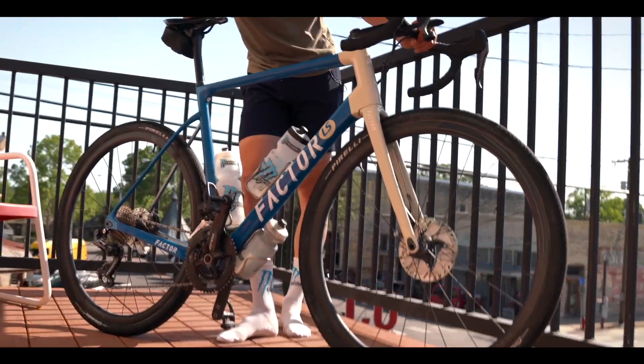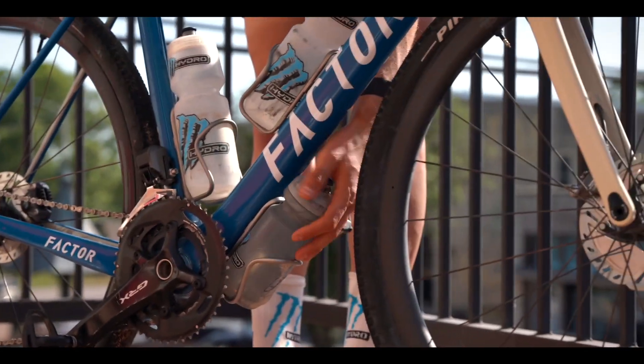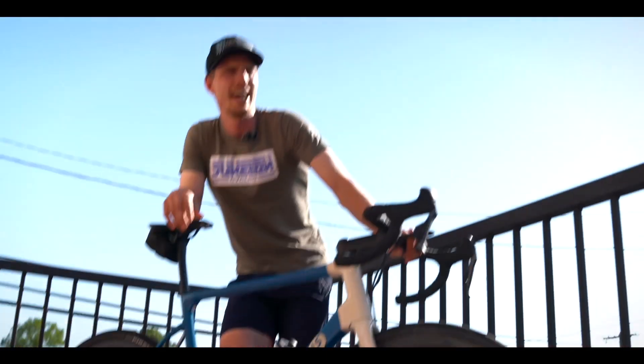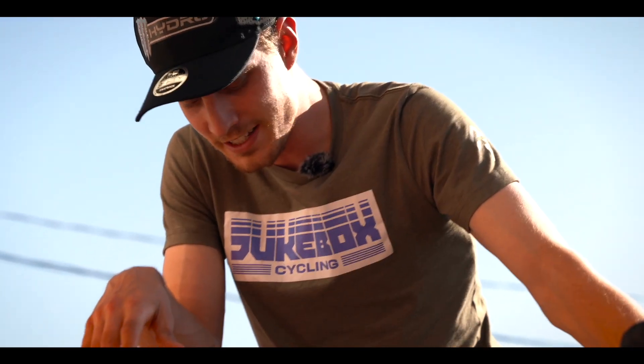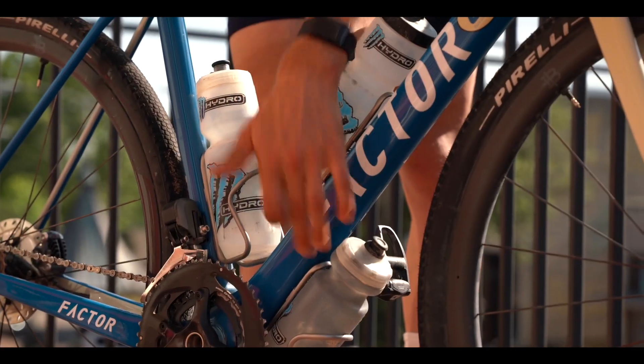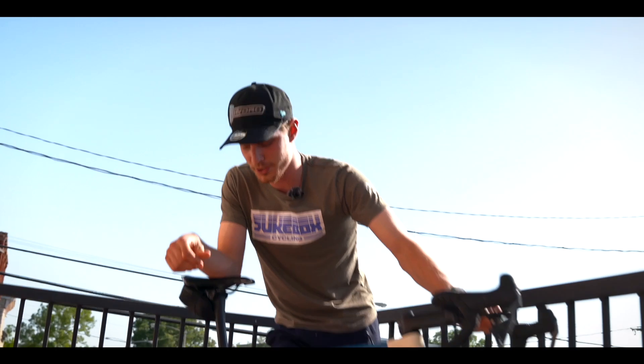We'll start with hydration because it's gonna be crazy hot tomorrow, so I'm going with Monster Hydro. I'll be running a third bottle at the bottom of the bike and another bottle in my back, so I'll have four bottles. I'll probably stop two or three times during the race for feed zones. I have one one-liter Monster bottle and two 500ml bottles, so it's gonna be a total of three liters on me.